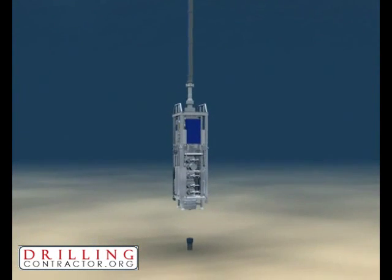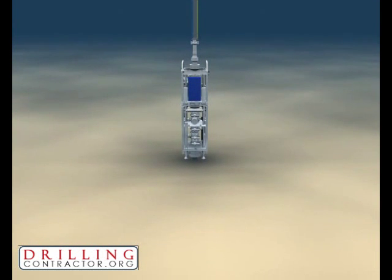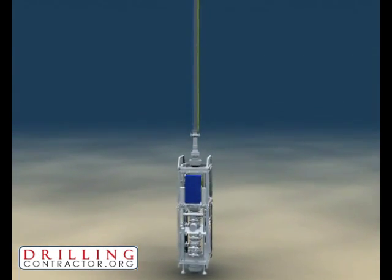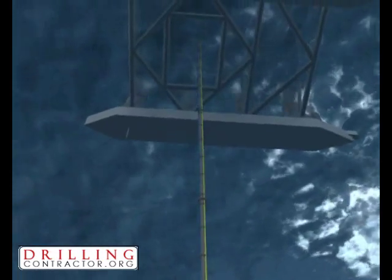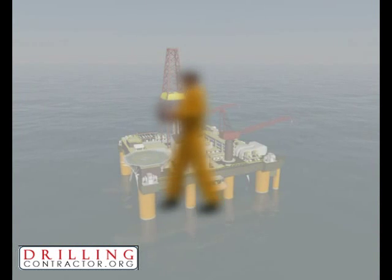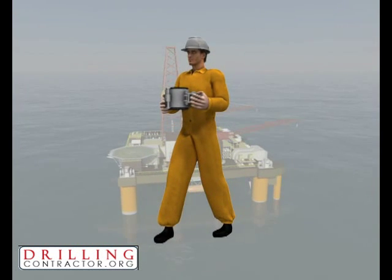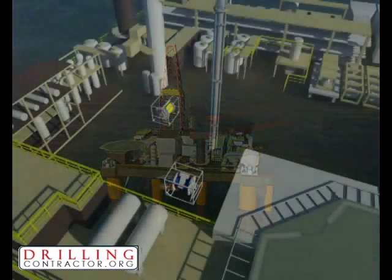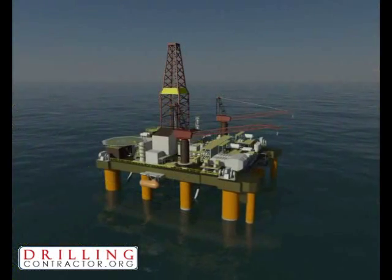Global subsea drilling operations could not take place without a safety-critical blowout preventer or BOP. Traditionally, BOPs are controlled and monitored using a MUX system which relies on an umbilical connection to the drilling vessel. Umbilicals are deployed from topside reelers through the moon pool and attached to the riser by an operator as the riser is run out. Attaching the umbilical to the riser is a dangerous operation, and the reelers add both cost and deck space overheads to the MUX system.